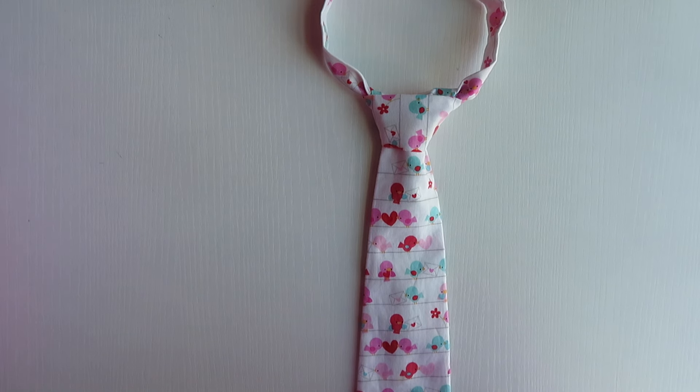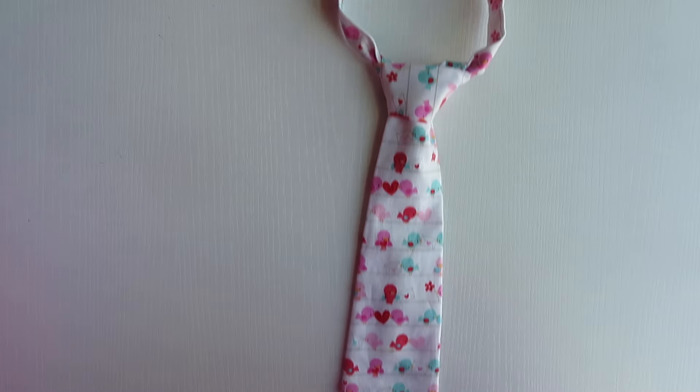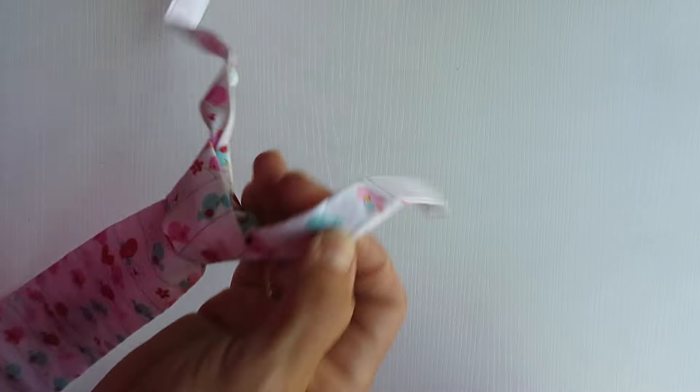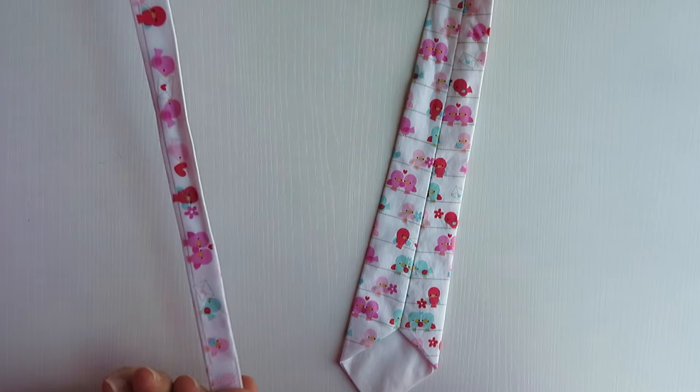Hey everyone! I'm going to be showing you how to retie your two-piece tie. The first thing you have to do is obviously untie your tie. Sometimes it just needs to be retied if it needs ironing due to shipping or washing or just normal wear.